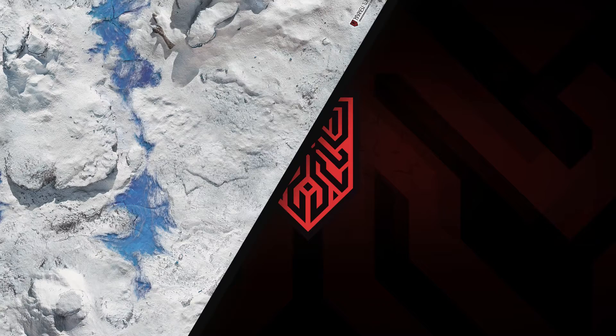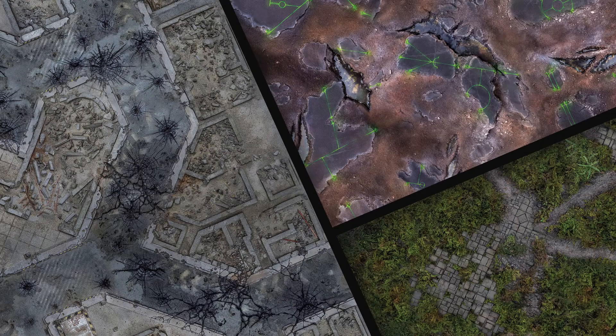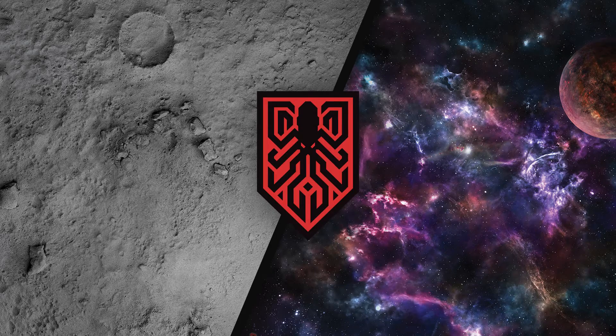Hi, we are Kraken Wargames and we bring you the most realistic tabletop mats which will redefine your gaming experience. We are proud to present you the Kraken mat.